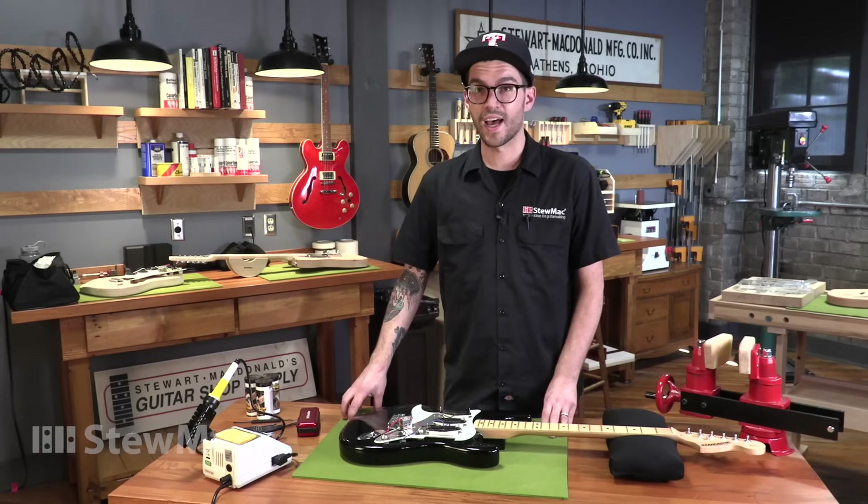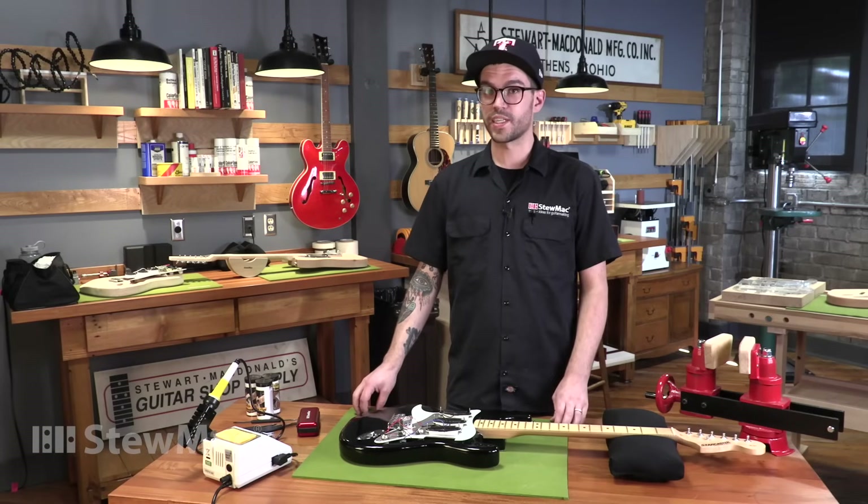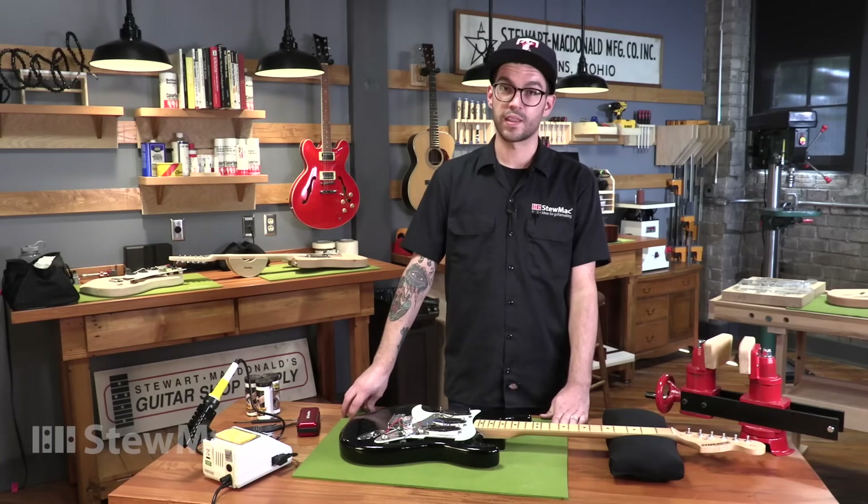It's about the same price as one boutique pickup, so if you're swapping pickups and trying different tones, it's worth the investment. Soldering is not hard — it's just little tricks here and there. If you have a good iron, it's going to help you get there.